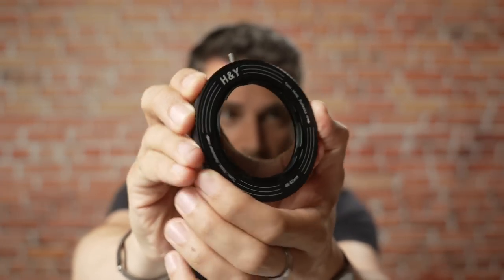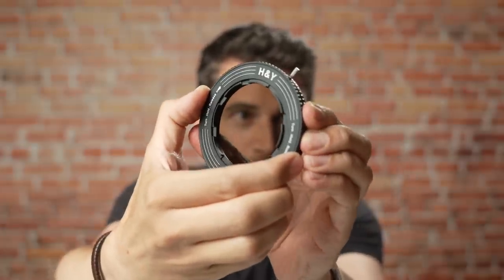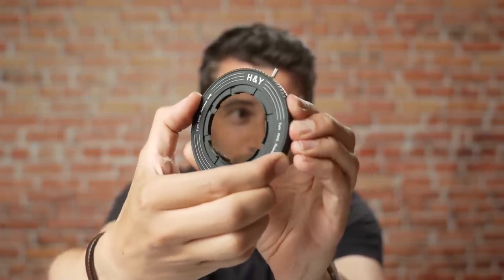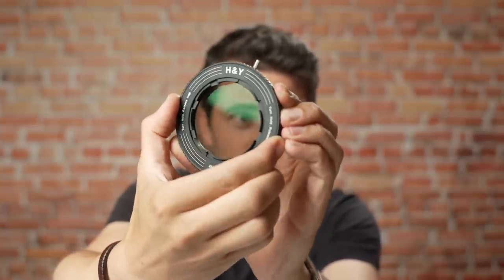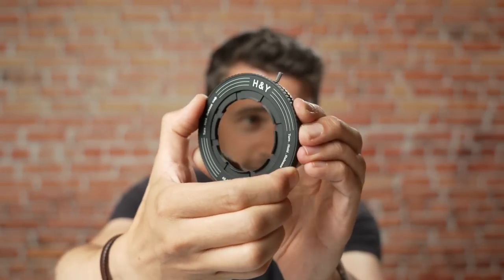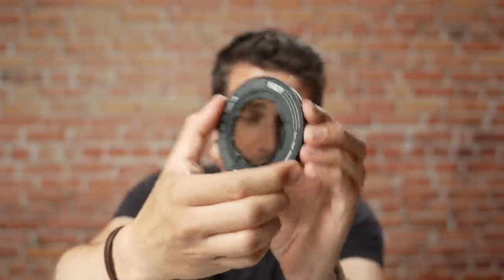Today, H&Y, a company based in Hong Kong, announced a really revolutionary new product. It's called the Revo Ring and it is a variable step ring, which means you can just change the diameter of that ring. You turn it here and it just changes the diameter — and that's amazing. You don't need a step-down ring anymore; you just have all the sizes you need built into the ring itself. It's a very genius mechanical contraption, and when you see it the first time, you immediately understand how revolutionary it is because it will make our life a lot easier in the field.